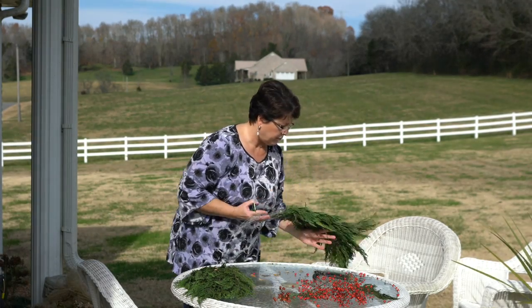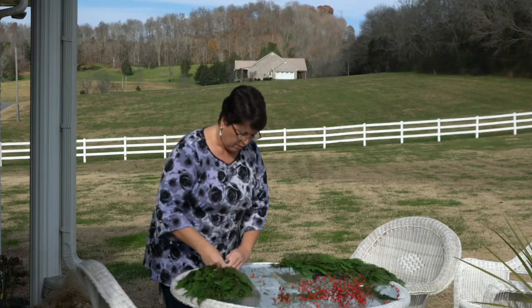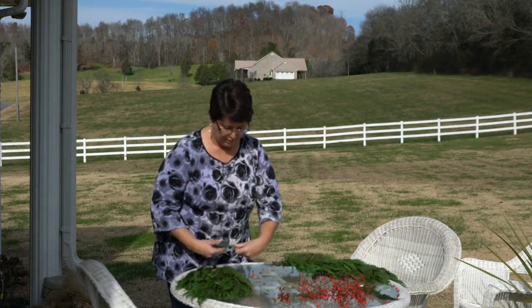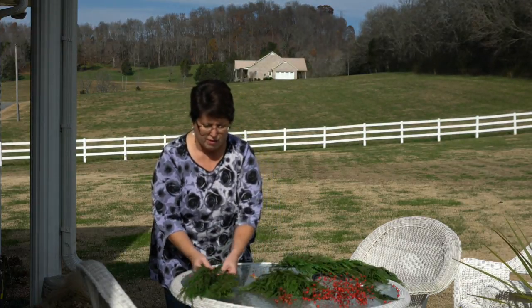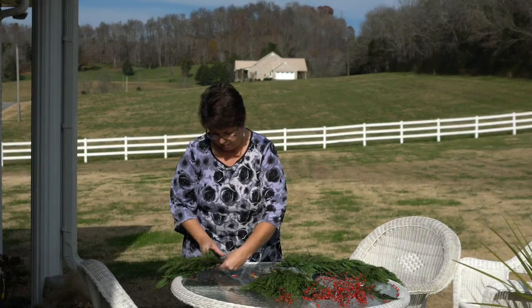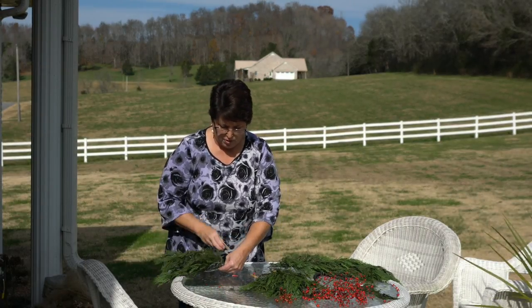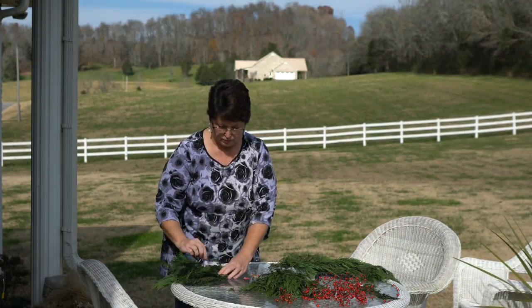Attach your cypress to the form on both ends, forming the base of your swag. This will drape over the top of the brick mailbox. While waiting on my neighbor Diane to arrive, I went ahead and made a bow using wire ribbon and florist wire, and we attached it to the form before applying other greenery.